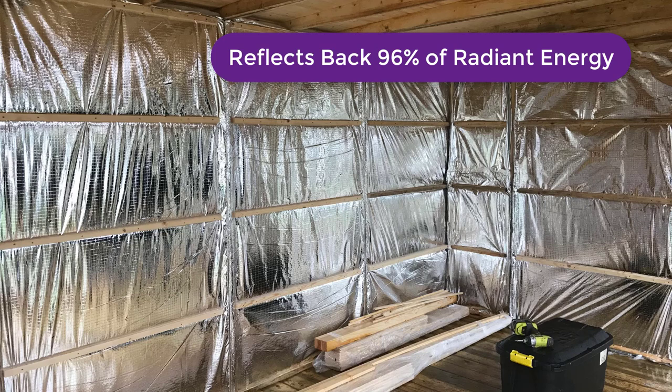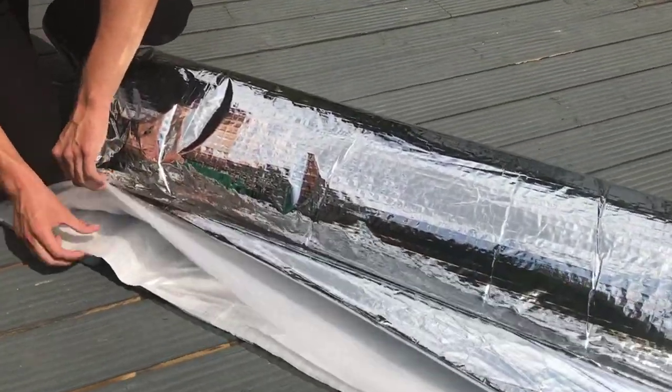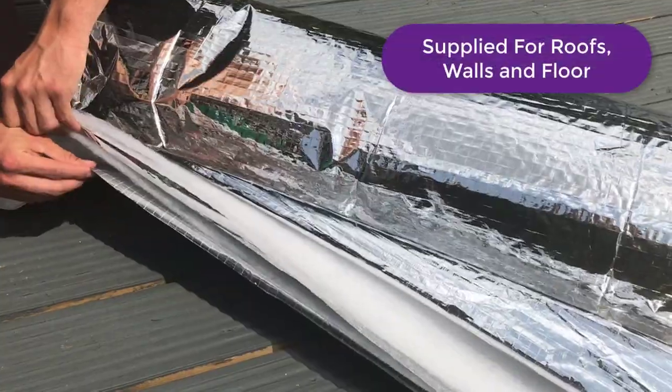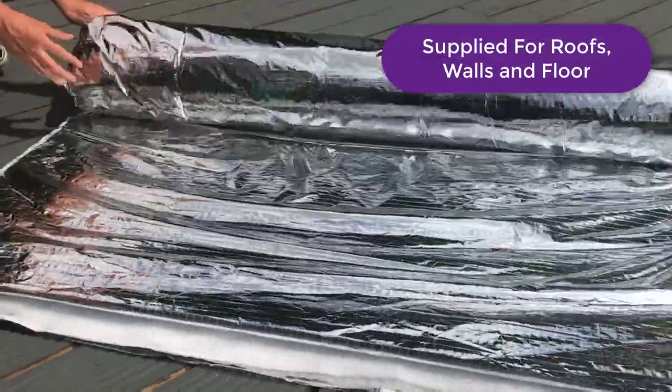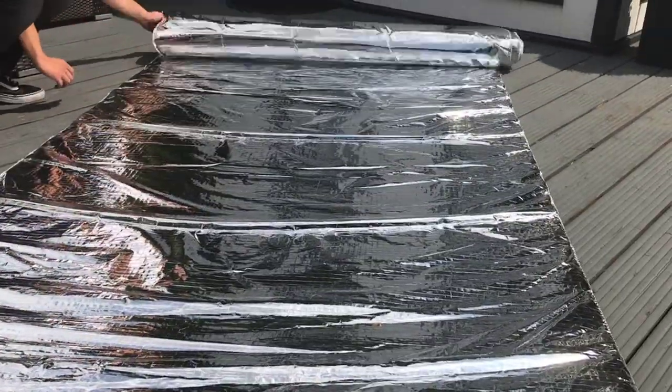Designed to reflect back around 96% of radiant energy into your garden room, EcoPro is one of the highest performing multifoils in as little as 6mm in depth. EcoPro, when fully taped and sealed using the ThermoSeal Foil Joining Tape, will also act as a vapour barrier, eliminating any risk of condensation.